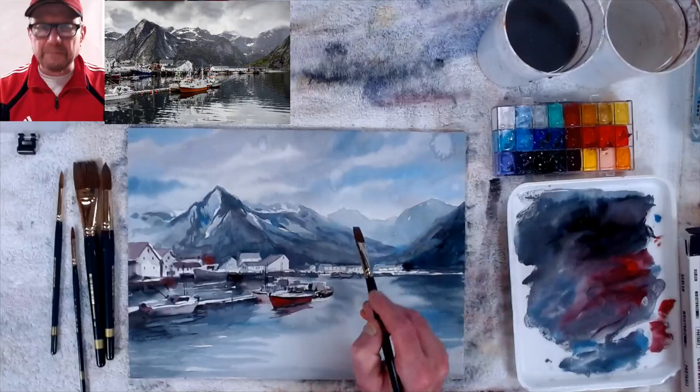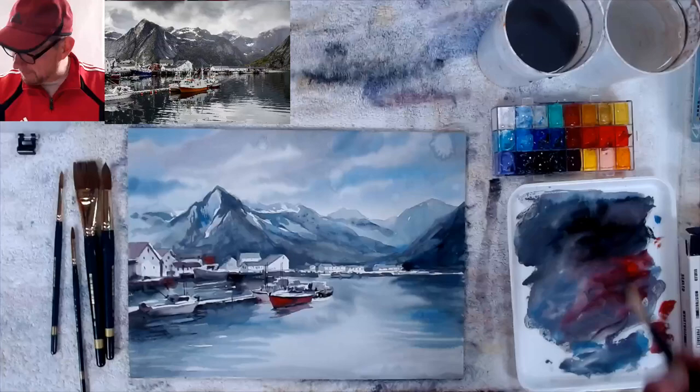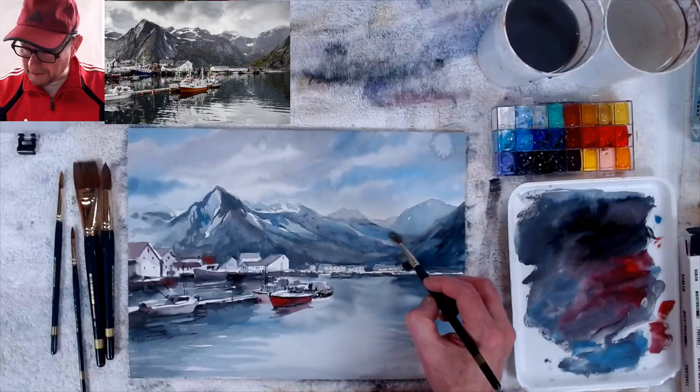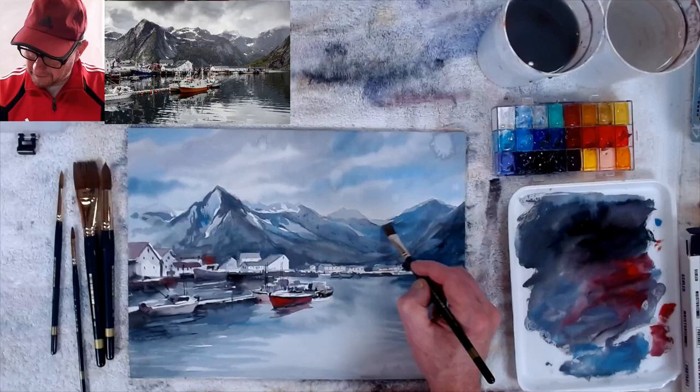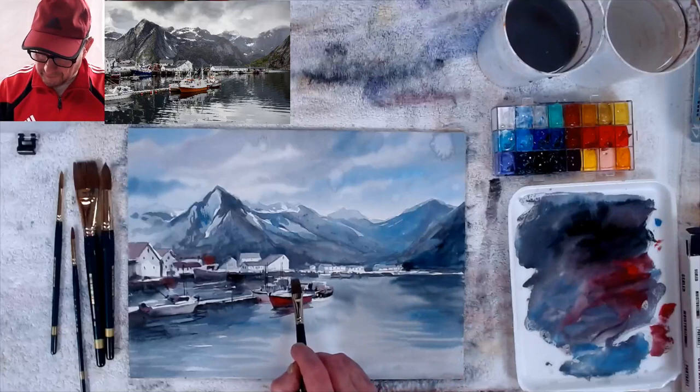I'm using thicker paint now and I don't need to worry about getting it too thick — that's okay, I want it thick. For anybody just joining: this is not watercolor, this is opaque watercolor — gouache. It is watercolor but it's just opaque. So I'm making this a little bit darker, right over that. Now I'll get hard edges, but if I add water while doing this it'll start looking more watercolor-like.